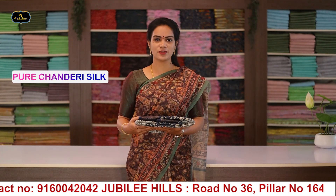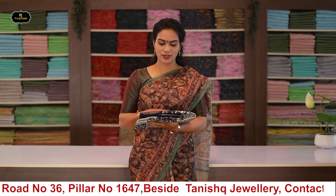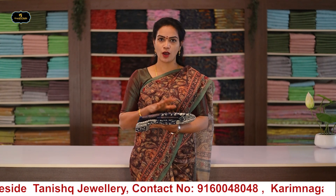Let's get to this episode's festival collection. Today's episode features the Pure Chandrai Silk Series. This series offers quality fabric with Chandrai silk, featuring banner borders and digital prints throughout the saree.